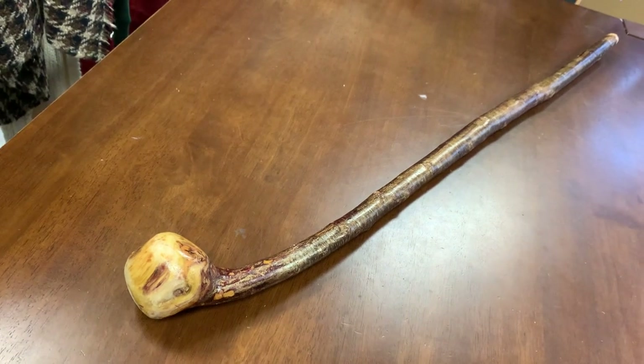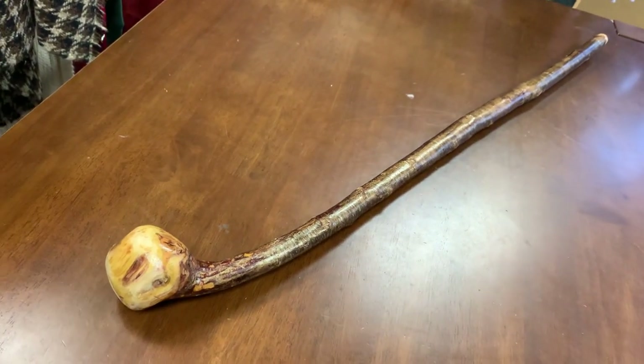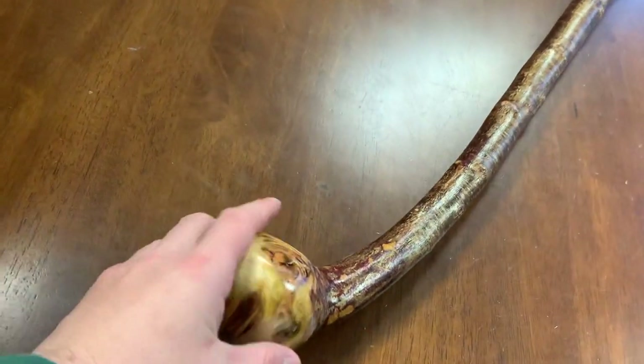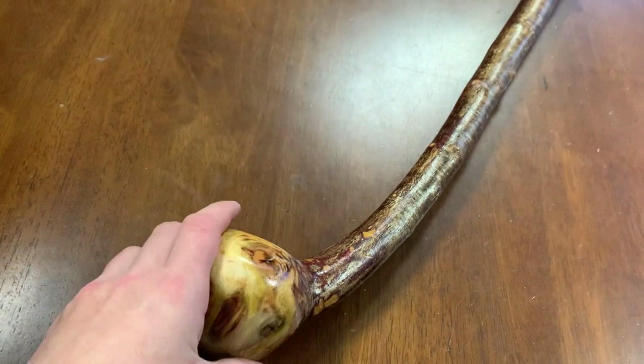If you're five foot four like me, it's easy to cut this down to 33 inches as well. This stick is actually quite nice — I left the handle a little bit bigger on this one.